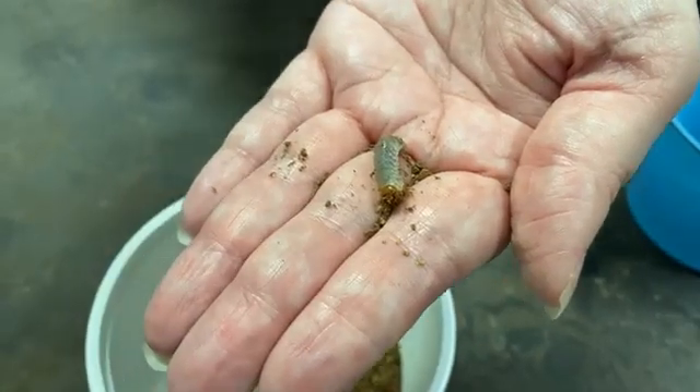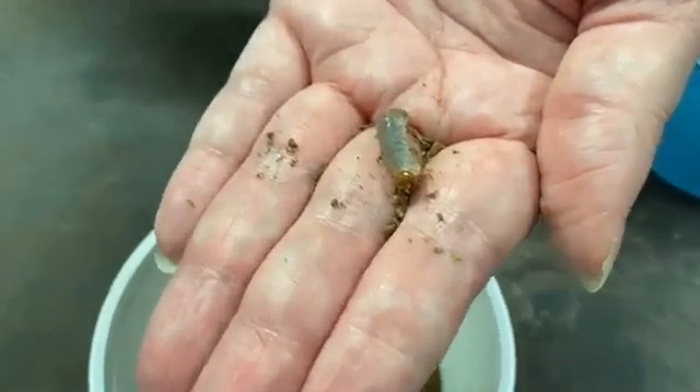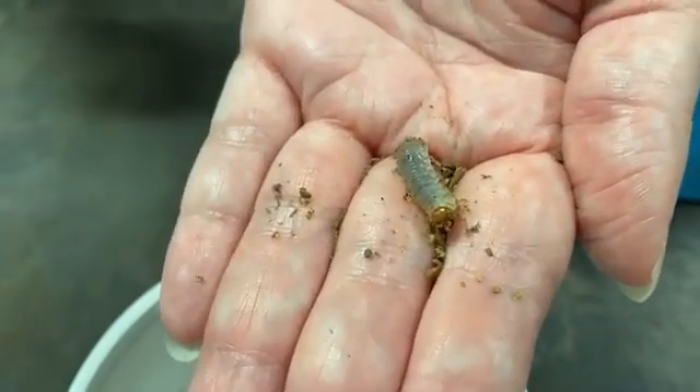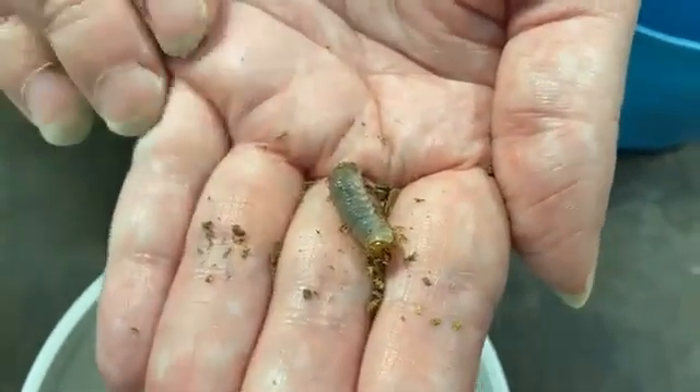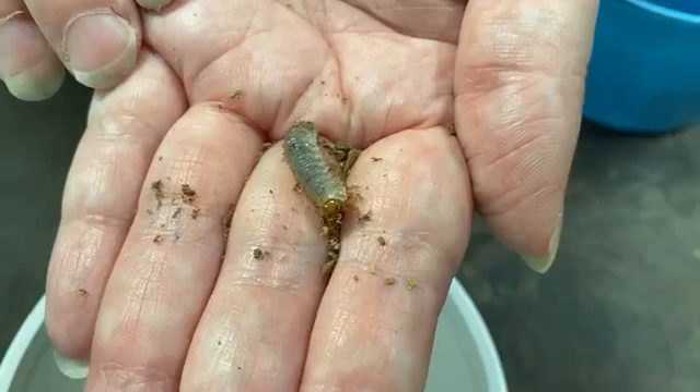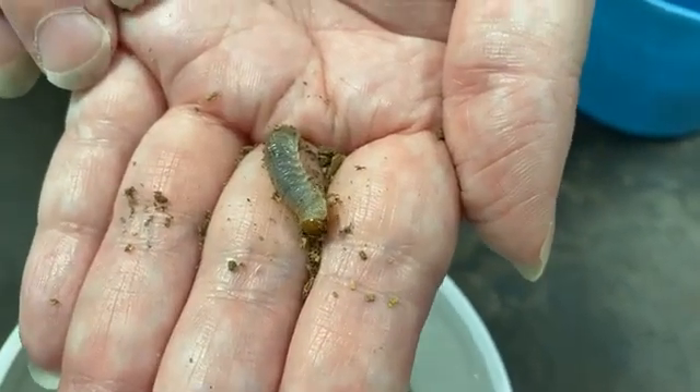And that's okay. You may be digging up dirt, looking to plant plants, and you might find little beetle larvae that look like this. You can just put them back in the dirt and they will burrow down on their own.